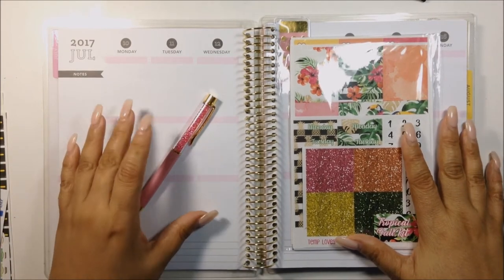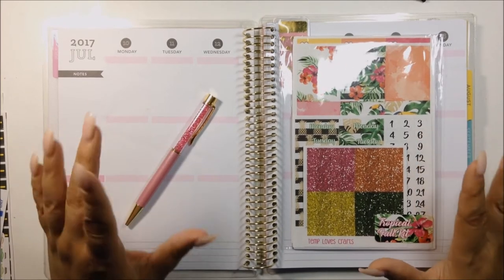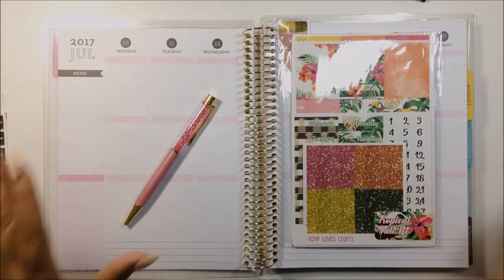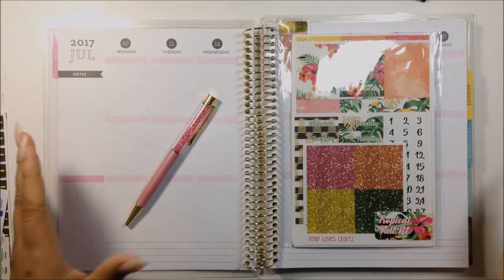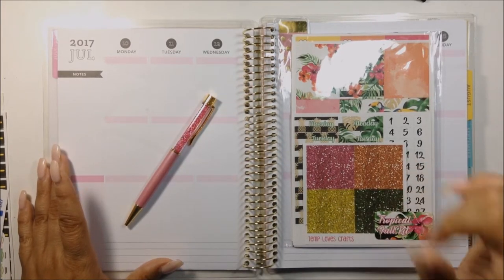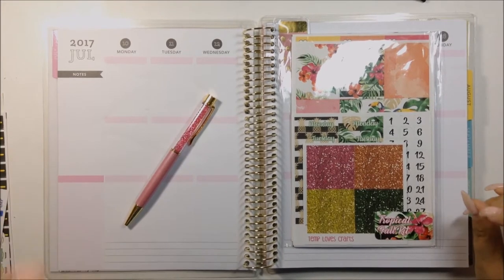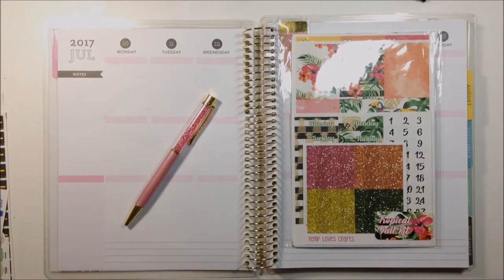I do planning in a Recollection planner as well as my personal planner. I used to plan in a Happy Planner and I fell in love with this Recollection planner last year when they first came out. I am actually in my new planner, which I uncoiled and took out the 2017 remaining year and made it into its own planner. I'll link that up there if you want to check it out. If you're from Amanda's channel, go ahead and click that subscribe button if you like what you see.